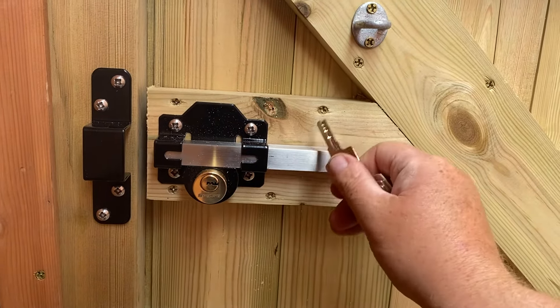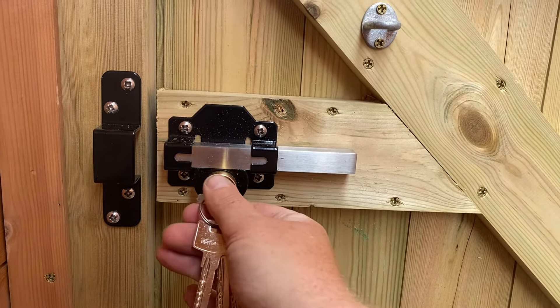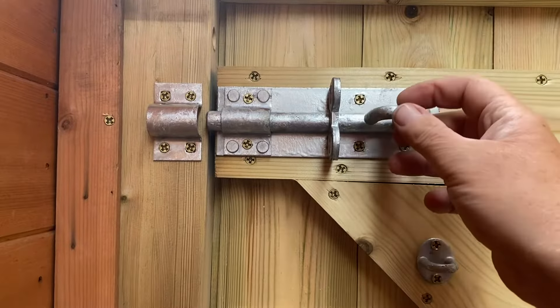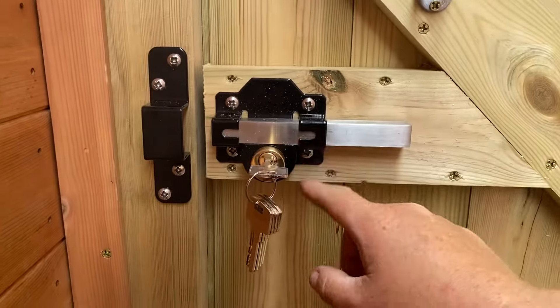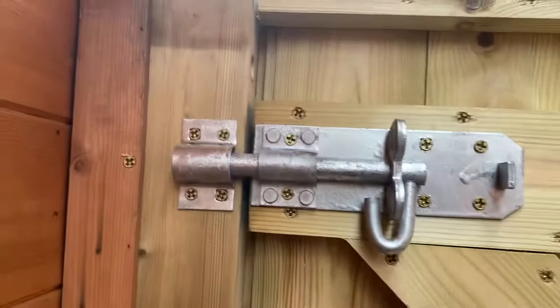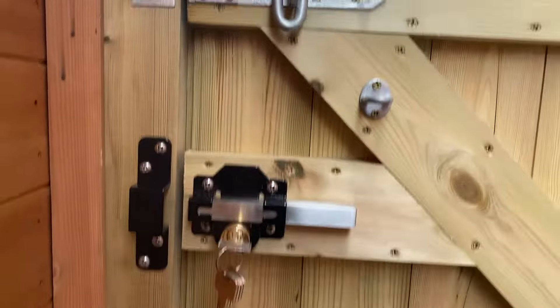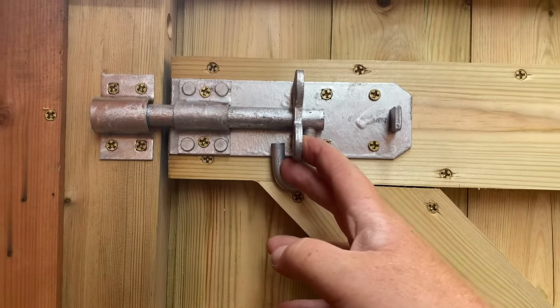This is a solid bar here — looks to be block aluminium, so there's no rust going to happen on that. I've also put a long throw bolt on the top. If you don't want to use the key lock, you've still got that as a temporary measure, or if you're going on holiday you can lock both. You can also put a padlock in there for extra security.